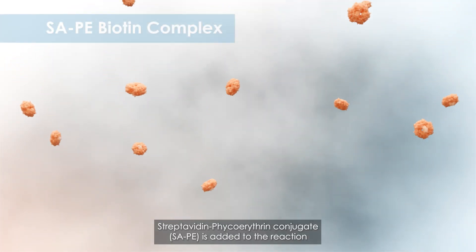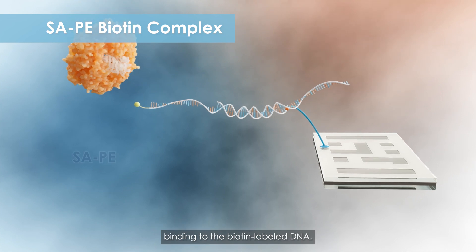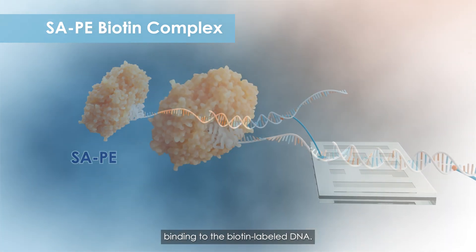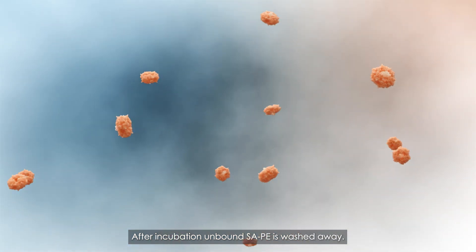Streptavidin phycoerythrin conjugate, SAPE, is added to the reaction, binding to the biotin-labeled DNA. After incubation, unbound SAPE is washed away.